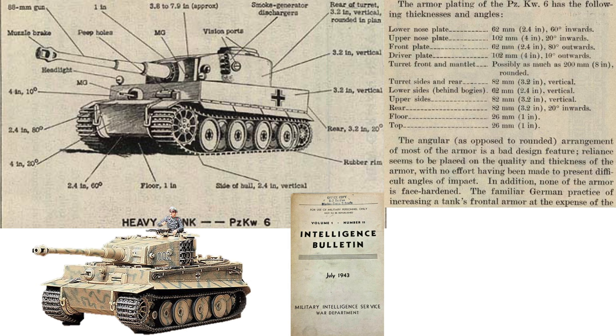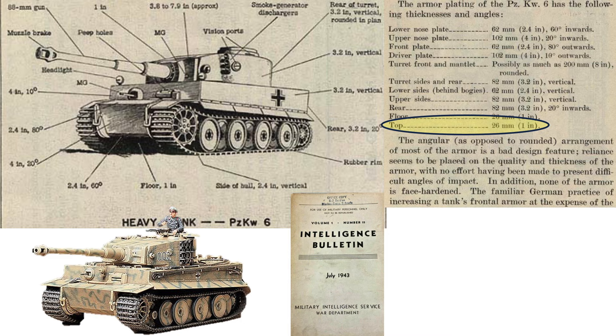This page shows the thickness of a Panzer VI Tiger tank's armor from a July 1943 Intelligence Bulletin. The upper turret's armor thickness equates to 1 inch, which the rocket may be able to damage or penetrate depending on the strike angle and the fuse used. Additional characteristics of the rocket are shown on this page from a 1945 United States Strategic Bombing Survey report titled Armaments in the Air War 1939–1945.